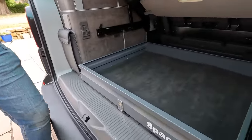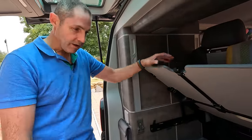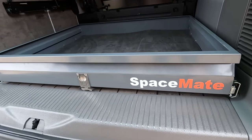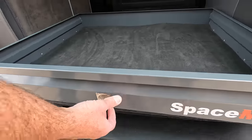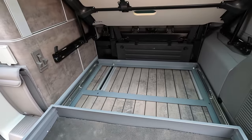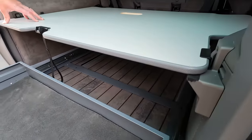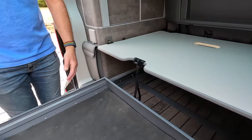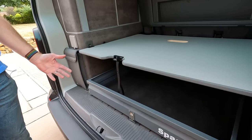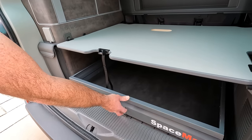Job well done — there it is, the Spacemate installed! We had to adjust the position a little to get it to fit properly, but look how smart this is. That grey matches the interior of this 6.1 beautifully. Single pull — straight out — and look how far it comes out the back of the van. With the board down, it's come completely outside of that shelf, so you get full access to everything on the tray, and then it just slides away and locks in place.